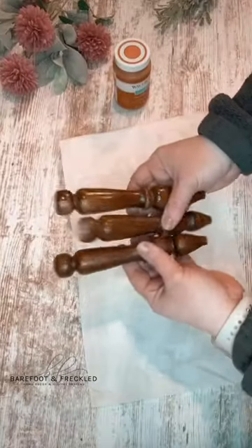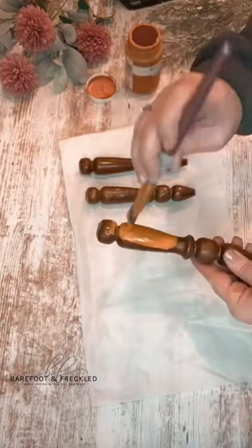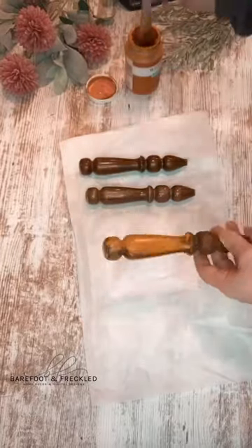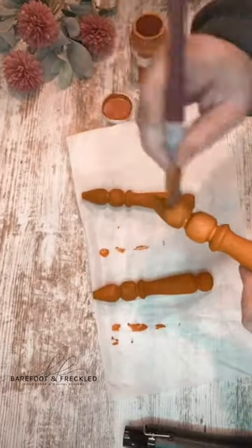I started my project off by cutting the spindles down to the size I wanted and then drilling a hole in the top of each one. I took that chalk paint and painted each spindle. I went ahead and did two coats so I had a nice full coverage.